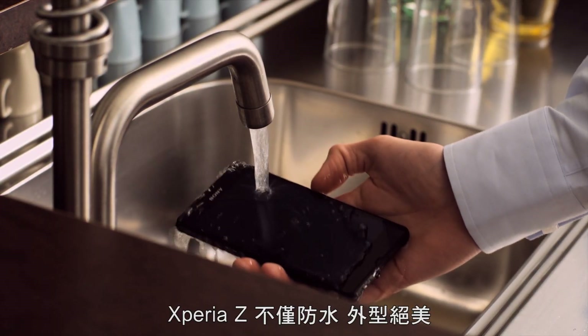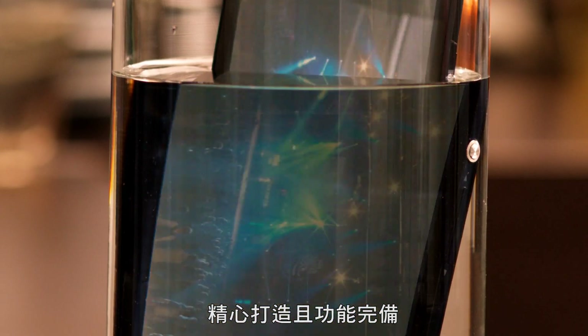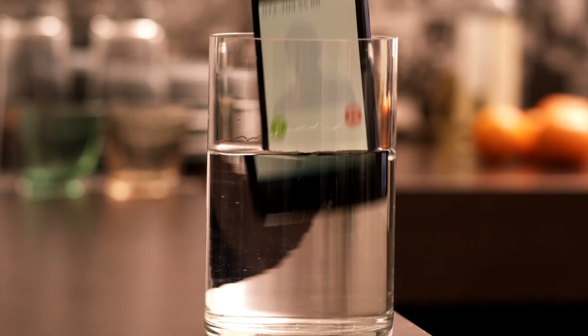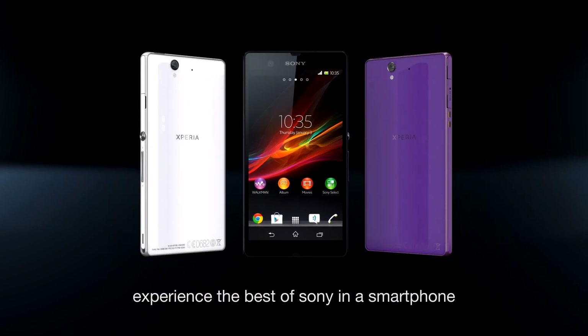The water-resistant Xperia Z — stunningly beautiful and constructed to do what it takes. Xperia Z. Experience the best of Sony in a smartphone.